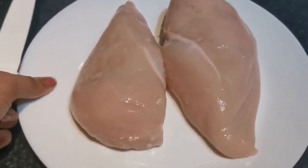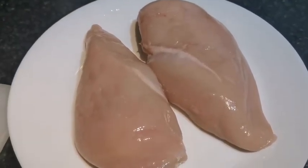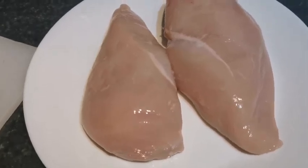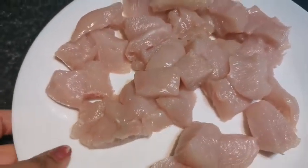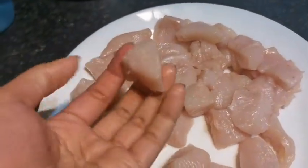So let's start with the marination. Firstly, I'm going to take two breasts of chicken and cut them into cubes. I've cut my chicken into nice fine cubes — not too big and not too small.